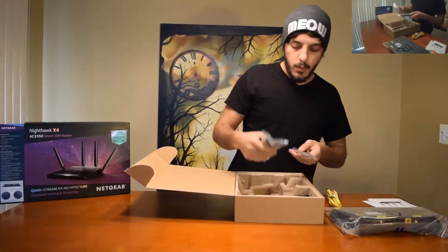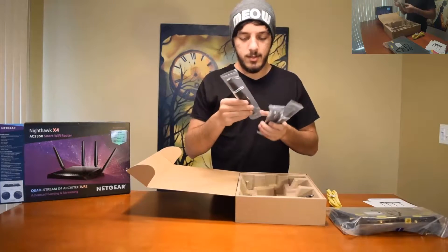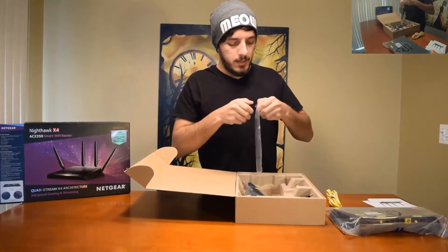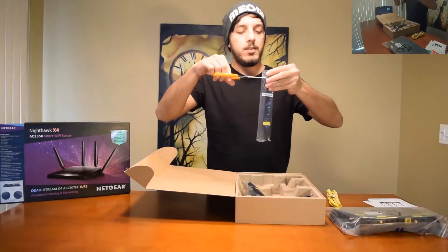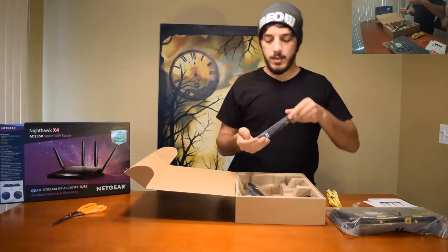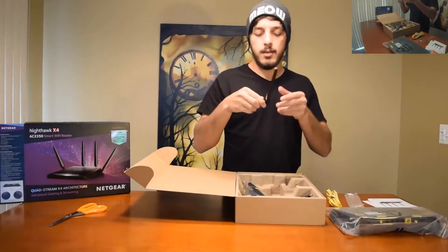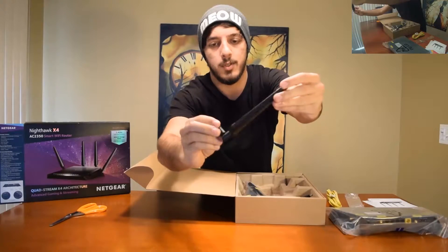We have four propellers, or antennas — either one. Let me open one up so you can see what it looks like and what it feels like. Probably should have prepared some scissors for this — there we go. This is propeller number two, aka antenna. Looks like it's really good quality, which is what I'd expect.